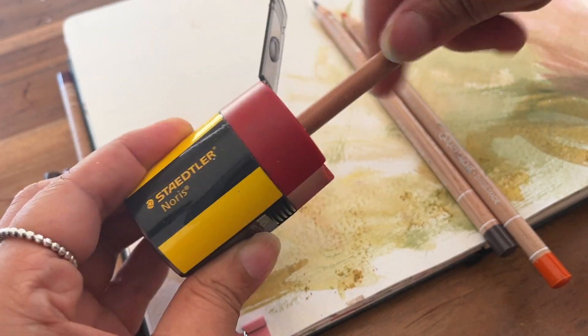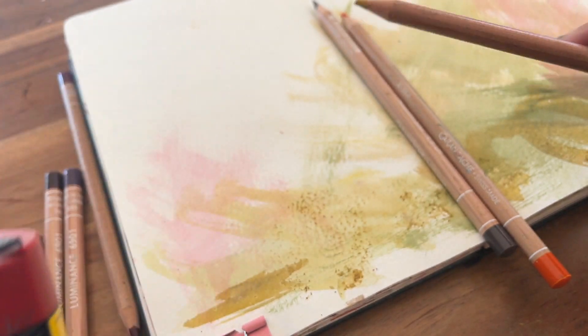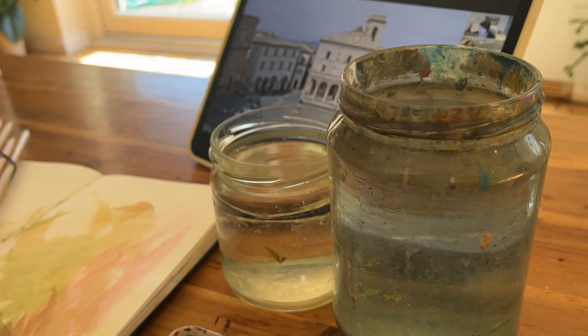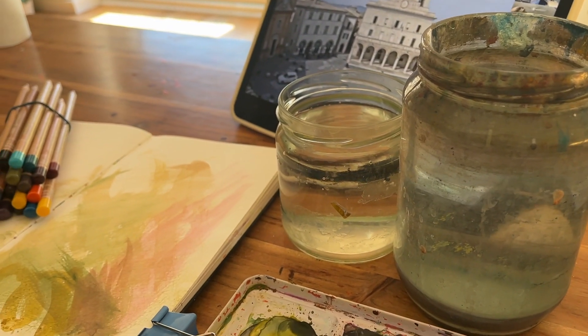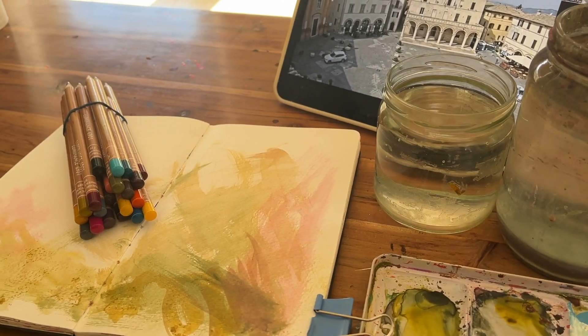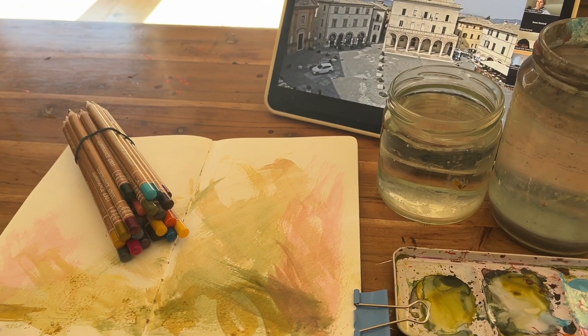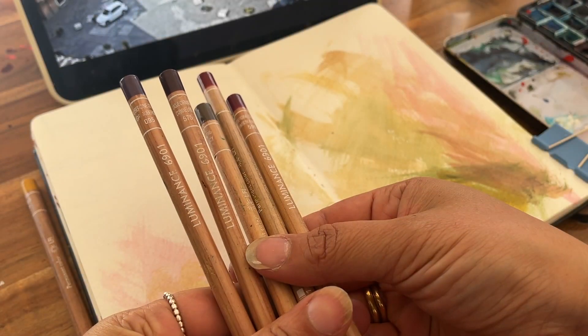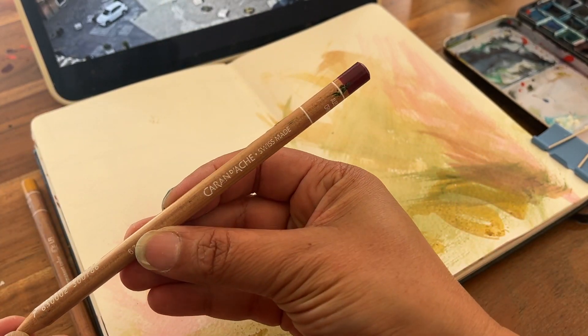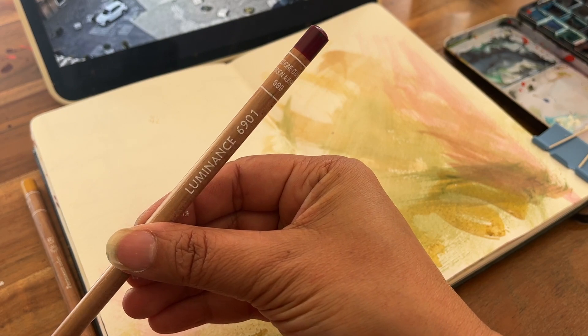Now we are moving on to the demos where you'll see some of the colour pencils in action. These were for a Patreon session that Katie Moody put on — it was a live stream from some Italian towns. You'll notice that I pre-prepared the pages with ink, just slapped on, so I already have some mid-tones to work with.